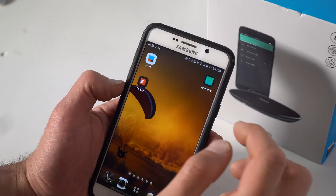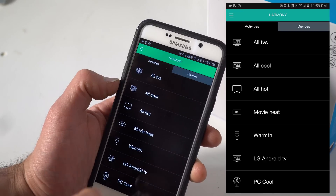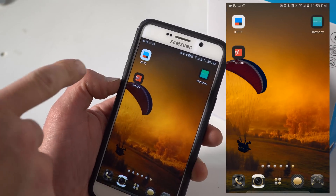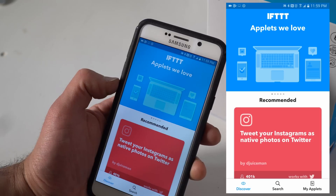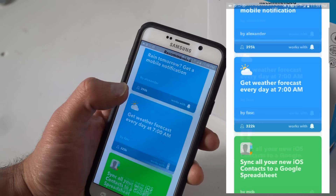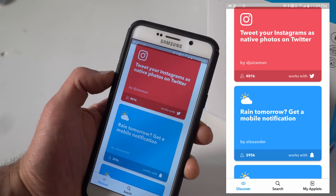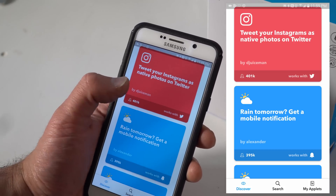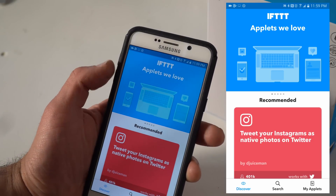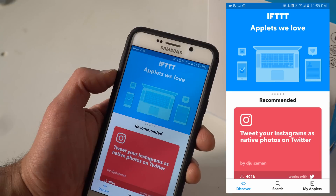I've already set up my Harmony remote with all of my activities and devices, and now I'm going to open up IFTTT. When you open IFTTT, this is the main screen you'll see — it will recommend a couple of applets, some of which are very useful. You can see it can tweet and do a whole load of other things. We're going to create our own applets so that we can have the Google Home communicate with the Harmony remote.